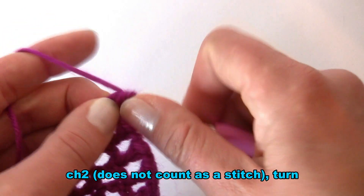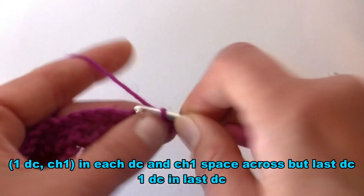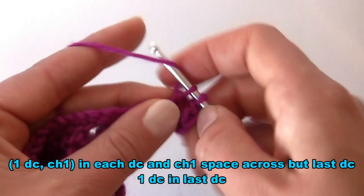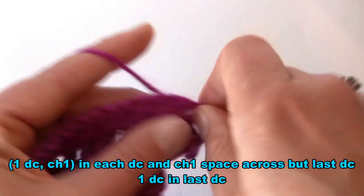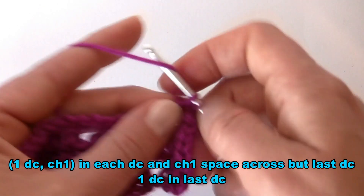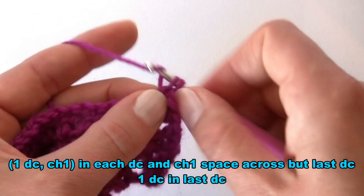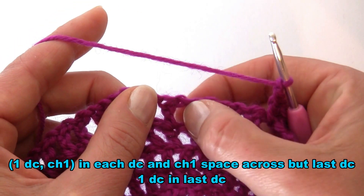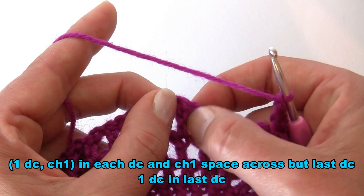Start by working chain two, which does not count as a stitch. Turn your work and work double crochet into the first double crochet, chain one, then one double crochet into the next chain one space, chain one. Into each double crochet of the previous round work double crochet then chain one, and into each chain one space work double crochet plus chain one. When you reach the last double crochet, make double crochet without chain one.